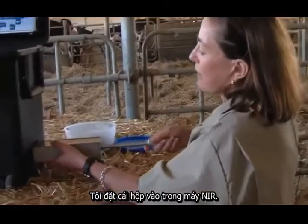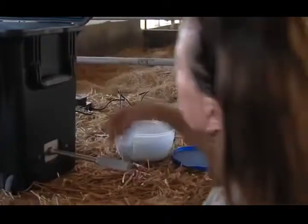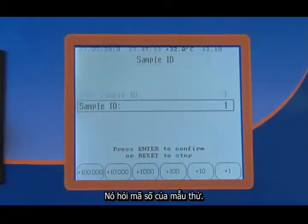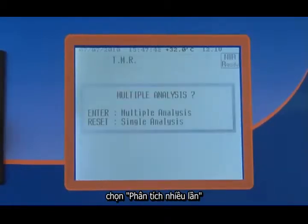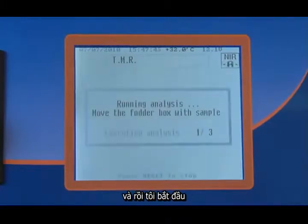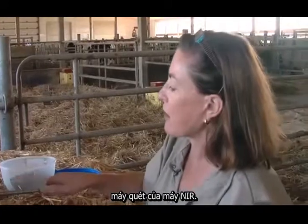I insert the rod into the NIR machine and press enter. It asks me for the ID on my product — I'm going to put it down as example number one. Enter. Multiple analysis always. And then I start to pass it through the NIR eye.